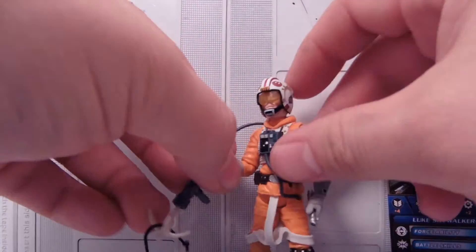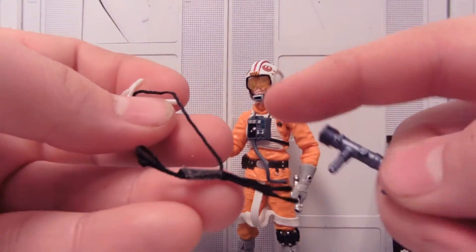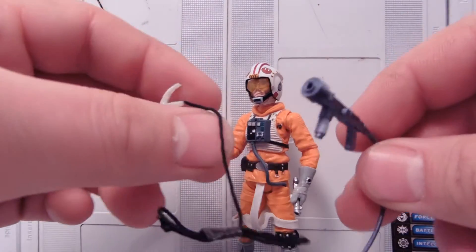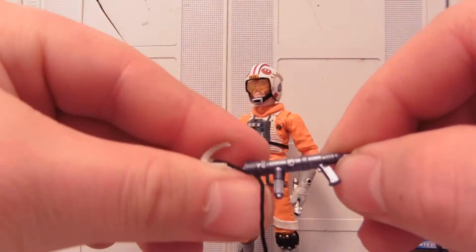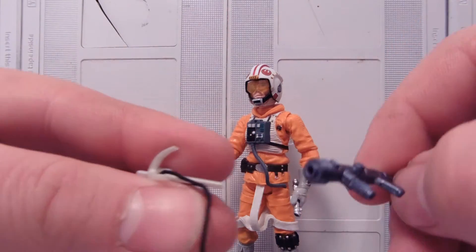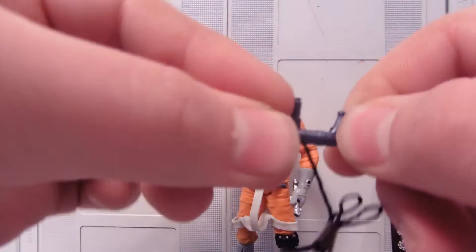One really nice weapon here is this — some kind of harpoon gun. Let's see if we could tie this to something, possibly the end of this. That'd be pretty nice. The thing just looks nice all by itself. I think that'd be like a cool welding gun or something. It's really nice — it's flexible material.